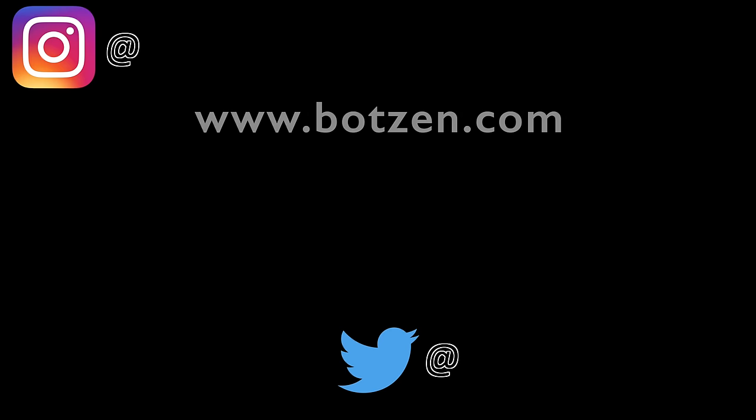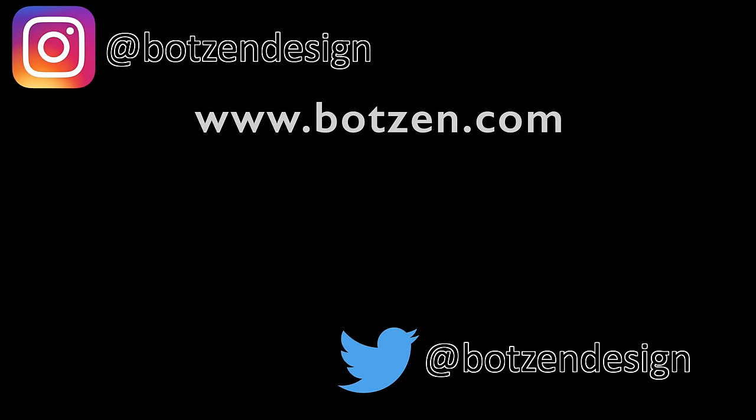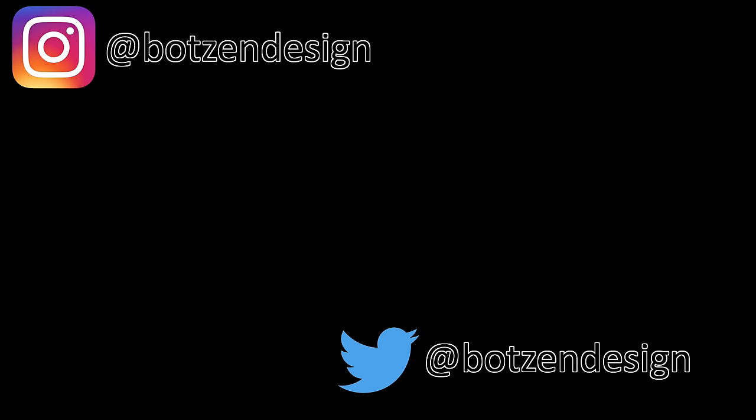Don't forget to subscribe to the channel. Follow me on Facebook, Twitter, and Instagram. Click here to check out some of the other design and making videos that I have that you might enjoy.